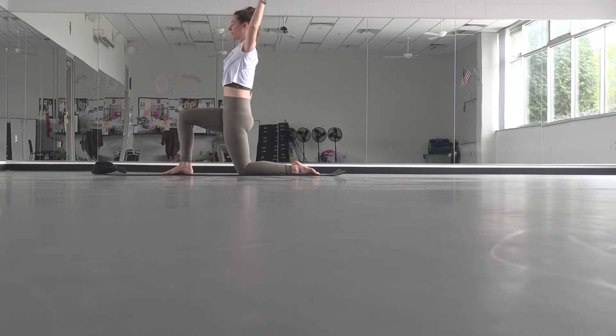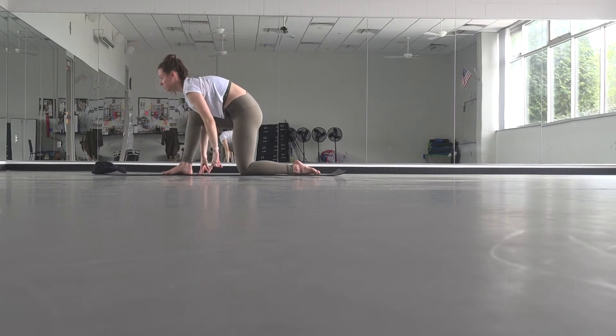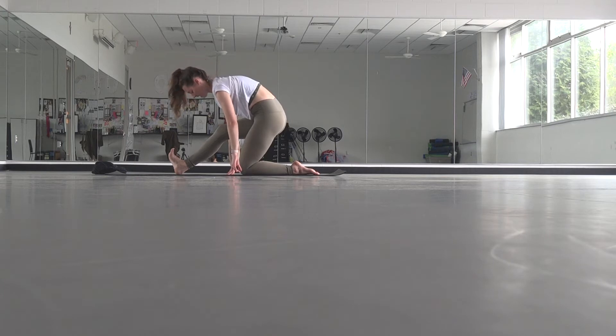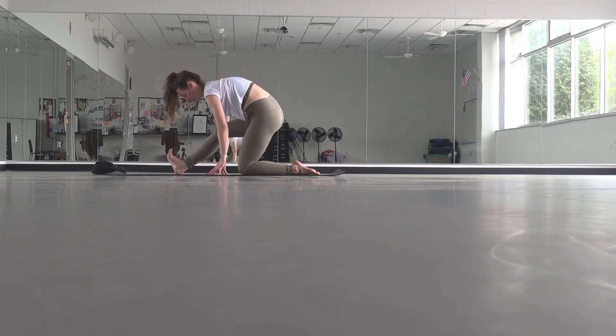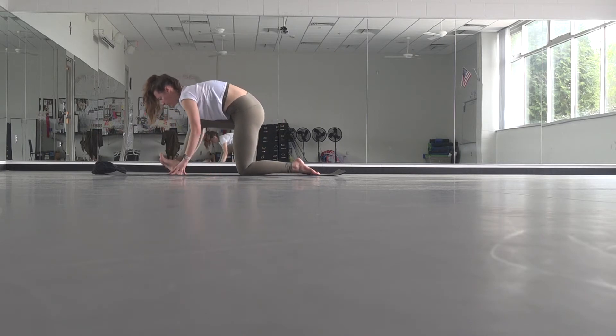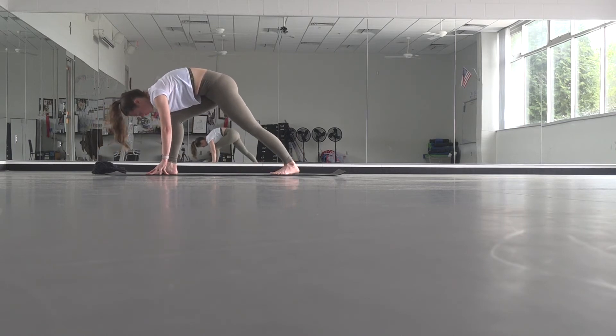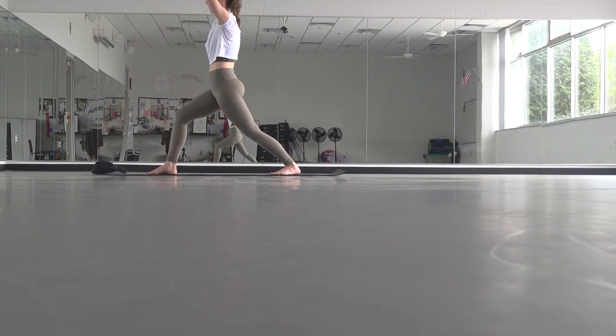Option for a heart opener here — cactus your arms, get broad through your chest, and reach your arms overhead. Exhale, bring your hands down to the mat. Start to walk your hands towards your hips, flex into your toes on the right side, pull that hip back and your right hip forward. Then start to walk back forward. Curl your back toes under, lift your knee, drop your toes to 45 degrees, lift your arms overhead — warrior one.